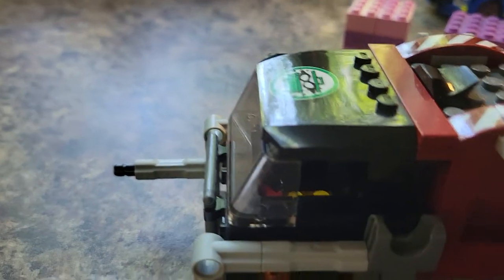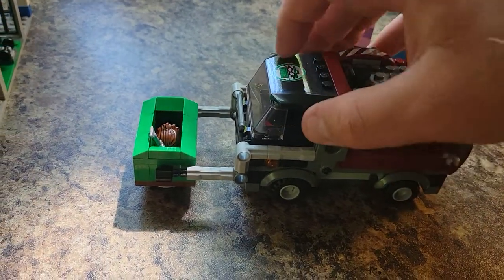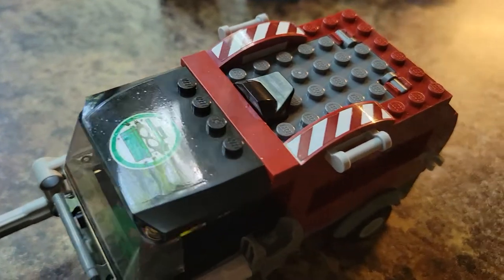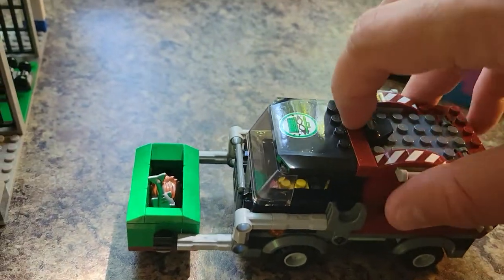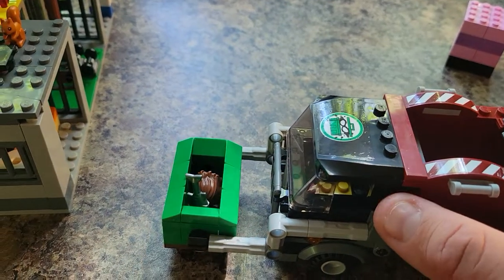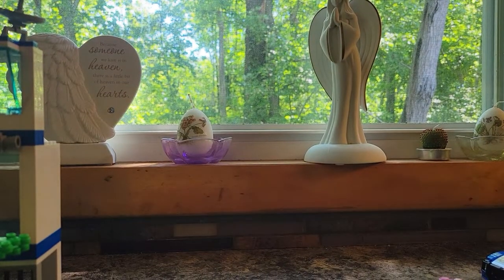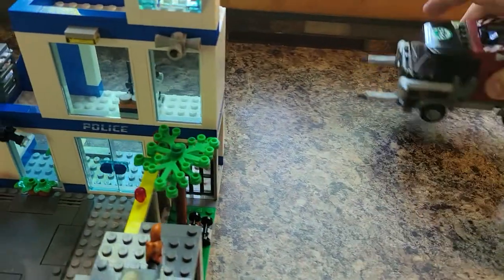Then we have a garbage truck here, and I think it's a really cool garbage truck. You can actually drive up here — you can put a minifigure in there, obviously — and drive it right up to the dumpster. What you do is you open this up, and you can actually tilt this up and dump your trash in there. And then you can access it back here. I like that.